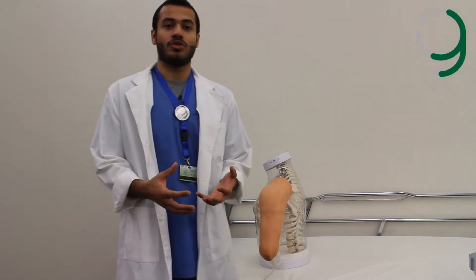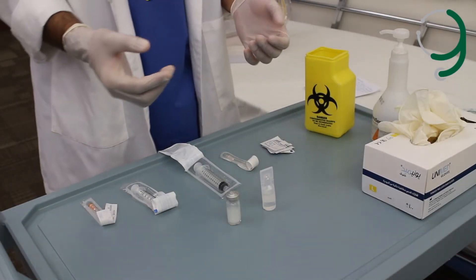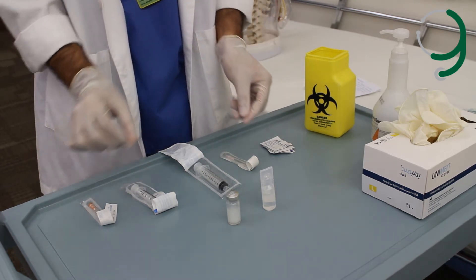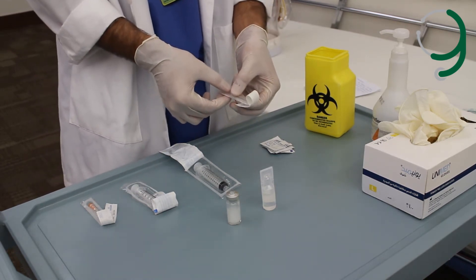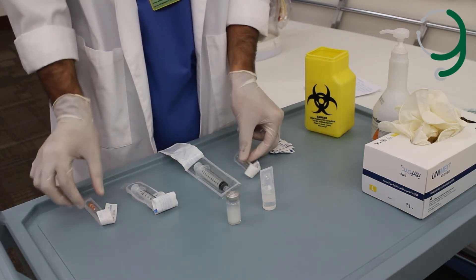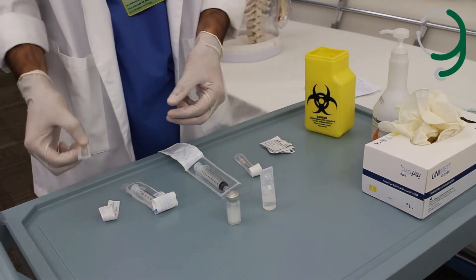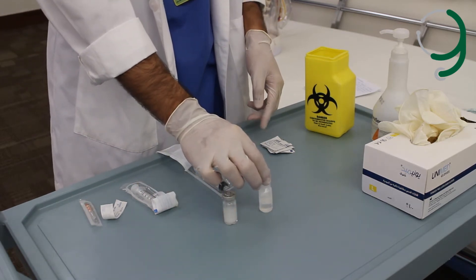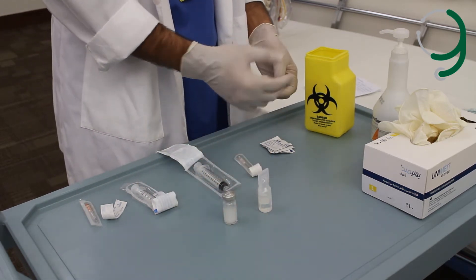Then we'll wash our hands and wear the gloves. After we've washed our hands and worn the gloves, we'll make sure we have all the equipment. We have the syringes, the 23-gauge needle for the intramuscular injection, the 25-gauge needle for the subcutaneous injection, a vial, an ampoule, alcohol swabs, and the sharps container.